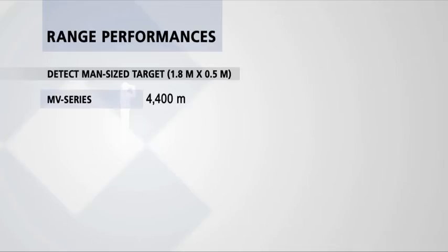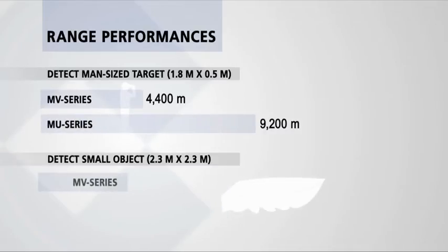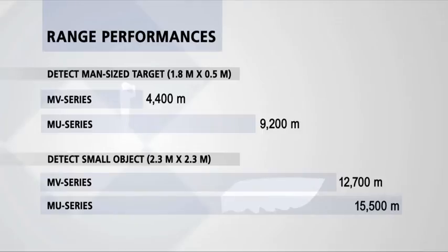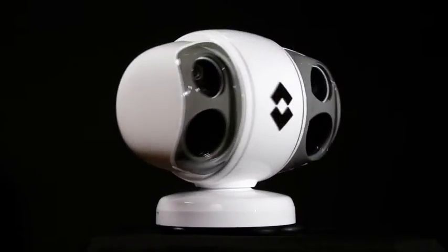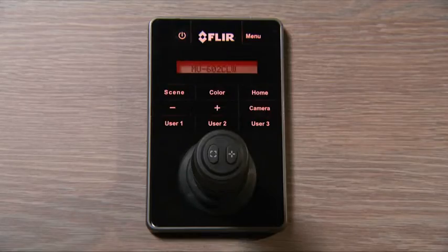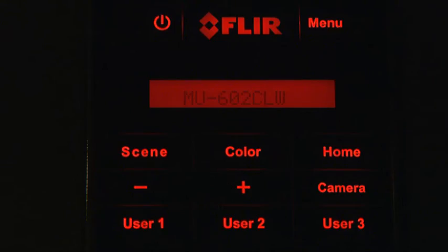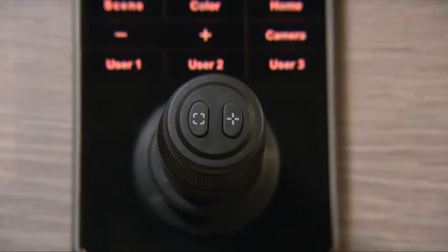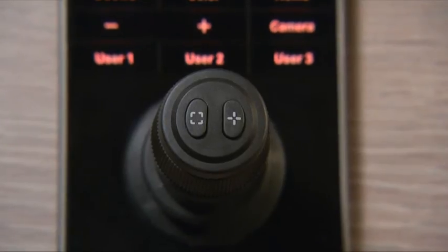Both the MU and MV series offer excellent range performance. With the MU series, a small vessel can be detected at a distance of up to 15 kilometers. The MU-MV series are fully controlled by an ergonomic joystick control unit, allowing effortless control of all functions, even in rough conditions. The JCU gives direct access to all features.